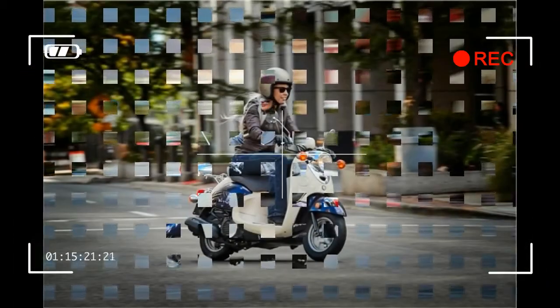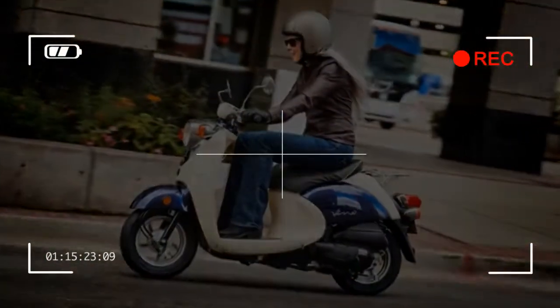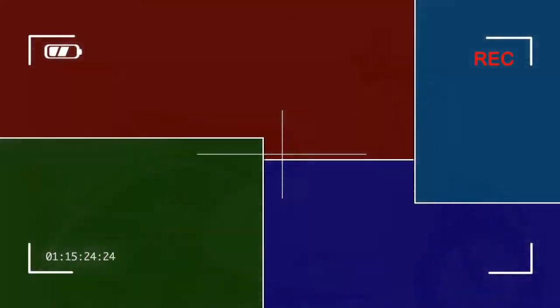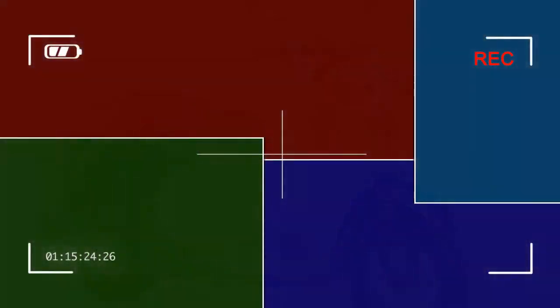Chassis Suspension Front: Telescopic Fork, 2.3 in travel. Suspension Rear: Single Shock, 2.1 in travel. Brakes Front: 110mm Drum. Brakes Rear: 110mm Drum. Tires Front: 90/90-10. Tires Rear: 90/90-10.